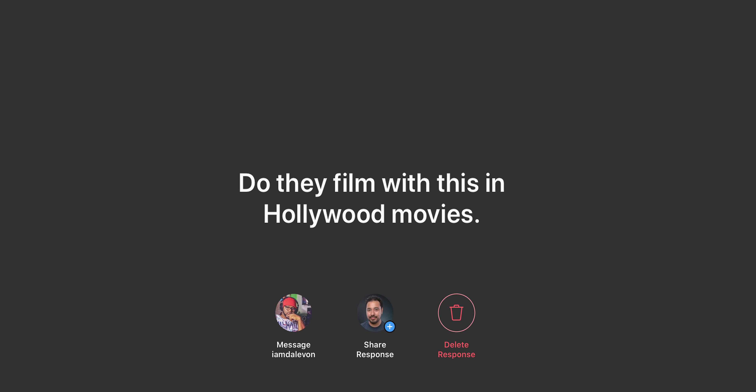From Instagram: do they film with this in Hollywood movies? The Canon C500 Mark II is fairly new — it's only been out for about a month and a half. So I don't think any Hollywood movies are currently using it as of right now. However, the original Canon C500 was used in several movies.